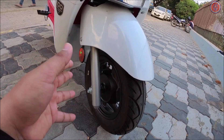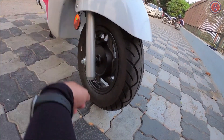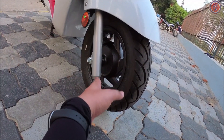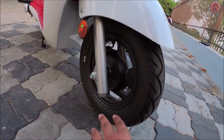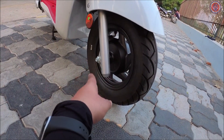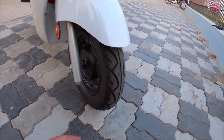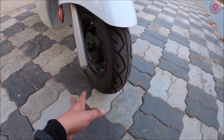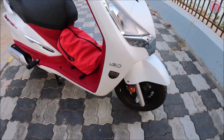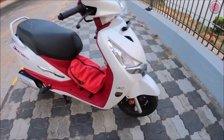At the front you get telescopic fork suspension and the tire size is a 10-inch tire — not a 12-inch rim. It is an alloy wheel but it's the drum brake variant. The tire is a Maxxis 90/90 section tire, which is quite decent by scooter standards. It also gets i-SAS technology, as written right there.